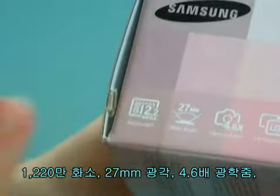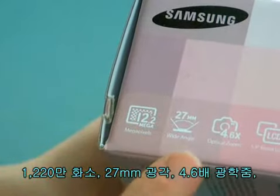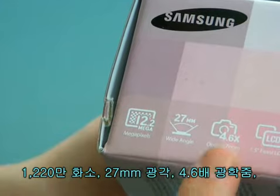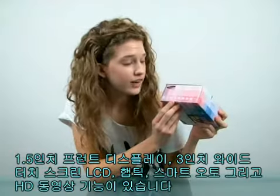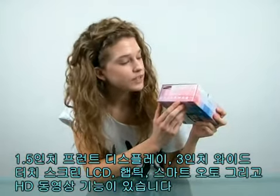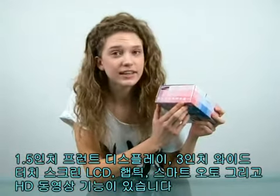As you can see here, it has 12.2 megapixels, 27mm wide angle, 4.6 times optical zoom, 1.5-inch front LCD, 3-inch wide touch LCD, haptic effect, smart auto, and HD movie.